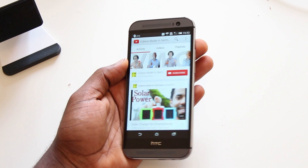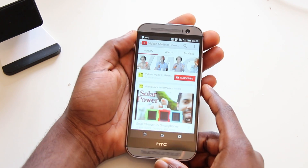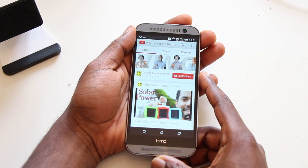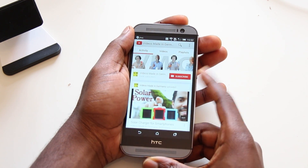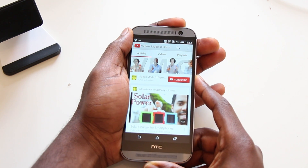It's very easy — basically you just press the volume down button right here and the on/off button up here at the same time.